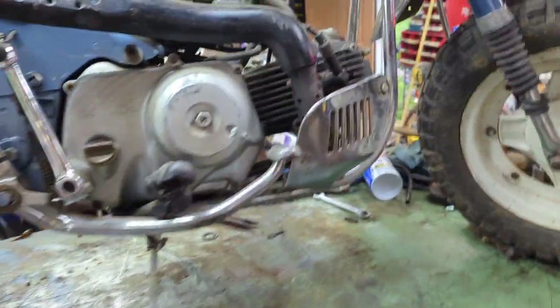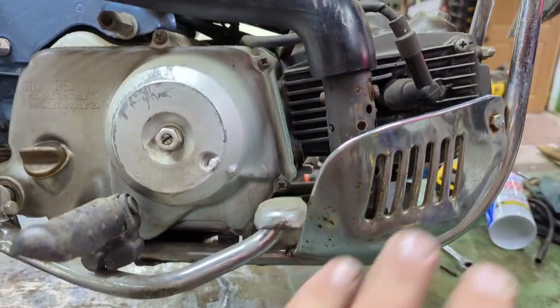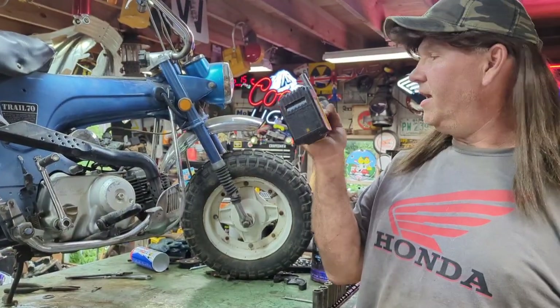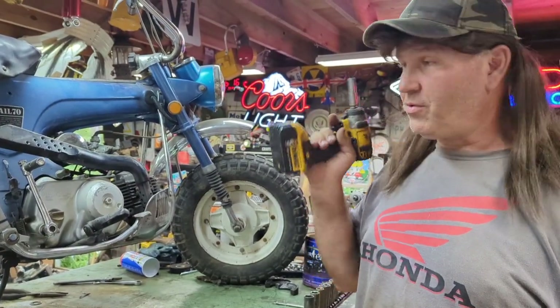Alright, we're gonna take this exhaust off, and I'm gonna show you all this. Let's get this apart. I love using these tools — so much quicker.